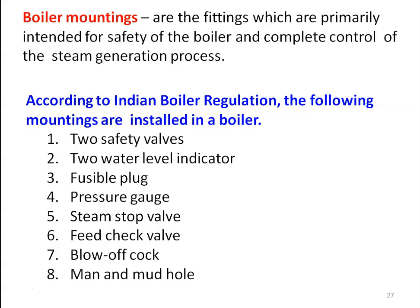We require two safety valves, two water level indicators, a fusible plug, one pressure gauge, one steam stop valve, one feed check valve, one blow off cock, and there should be a manhole and mudhole. These are all the boiler mountings.